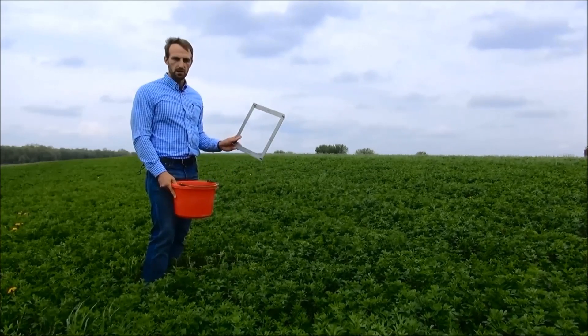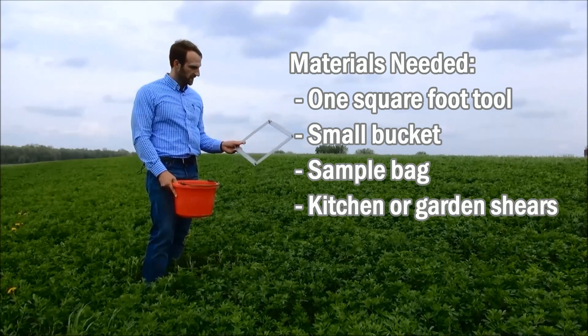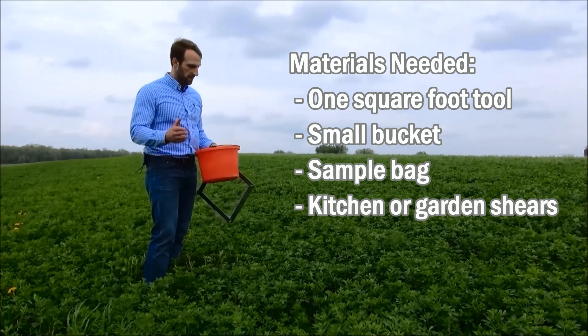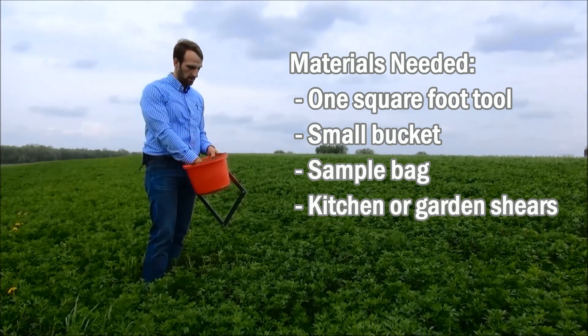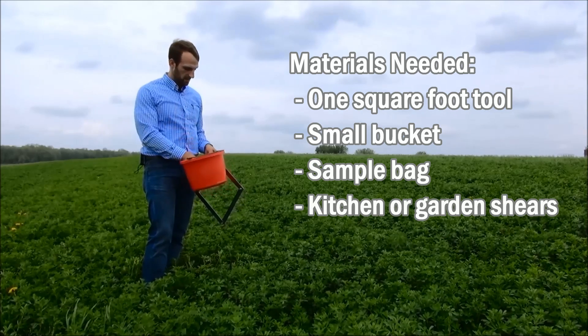With me today I've got a one square foot frame which we're going to use to cut all stems within a representative area. I've got a calf pail which we're going to cut subsamples into, a sample analysis bag that we're going to use to send the scissor clippings to the laboratory, and kitchen or garden shears to cut the stems.